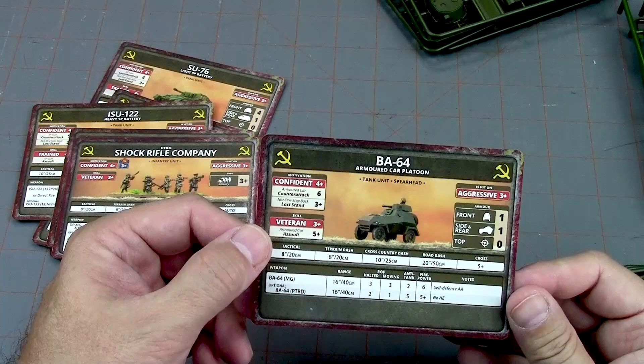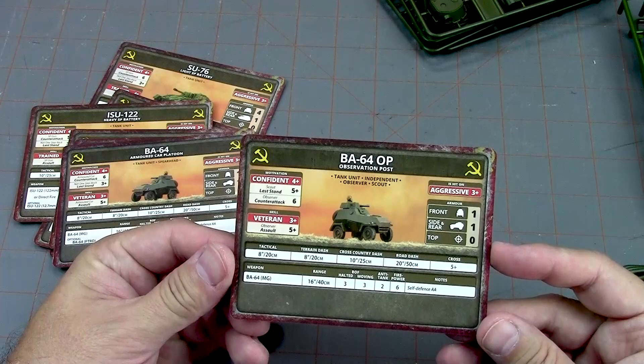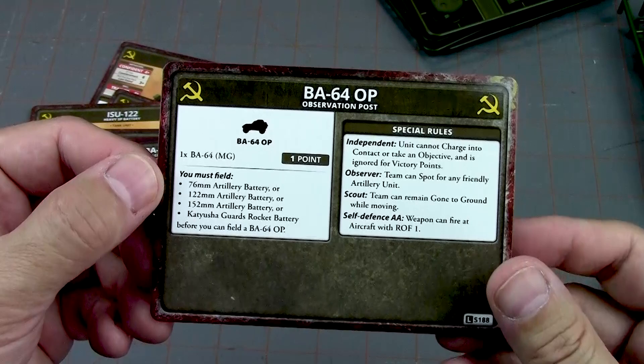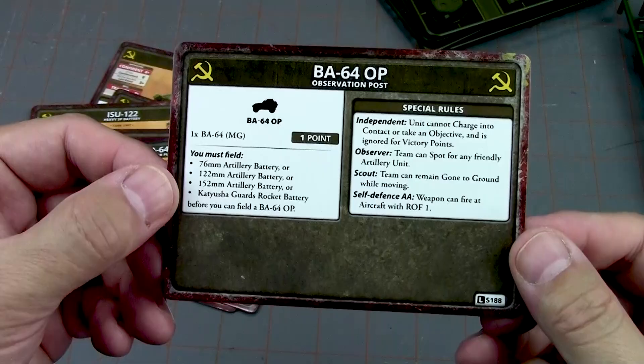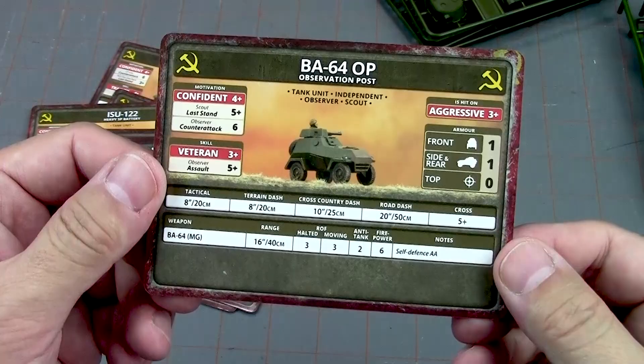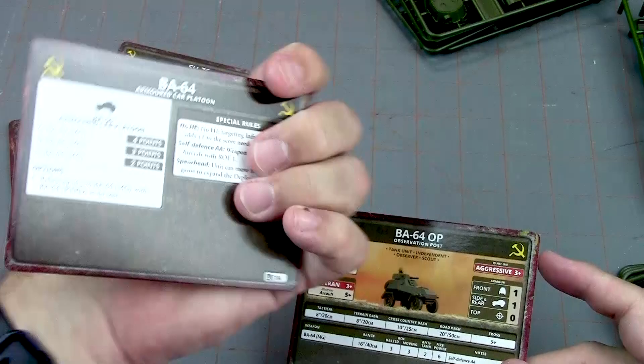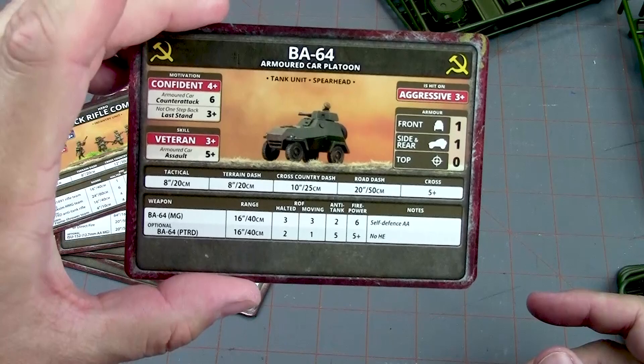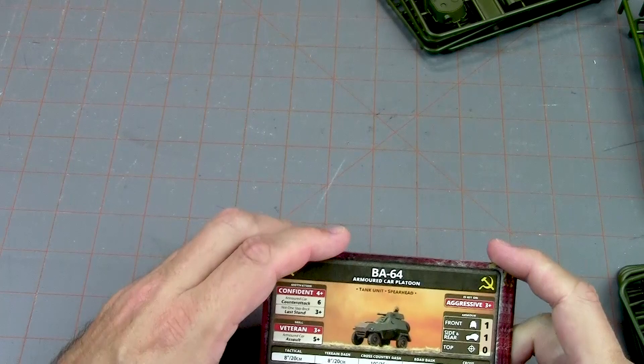The BA-64 armored car platoon has that tasty spearhead rule, which I like a lot. It also comes with a card for the Observer — but to field that, you have to field a 76mm artillery battery, 122 or 152 artillery battery, or Katyushas. I have most of those, so we could use an Observer. One thing to note: you probably want to run these guys in units of three, and if you're building one as an Observer, you can't field the full combat unit since you only have three total. But it is what it is. That's the unit cards and really the contents of the box.